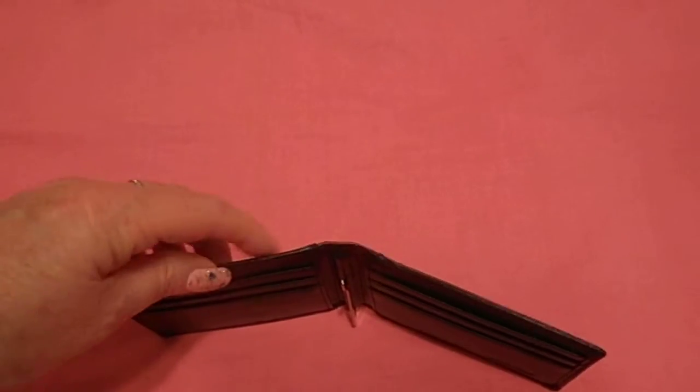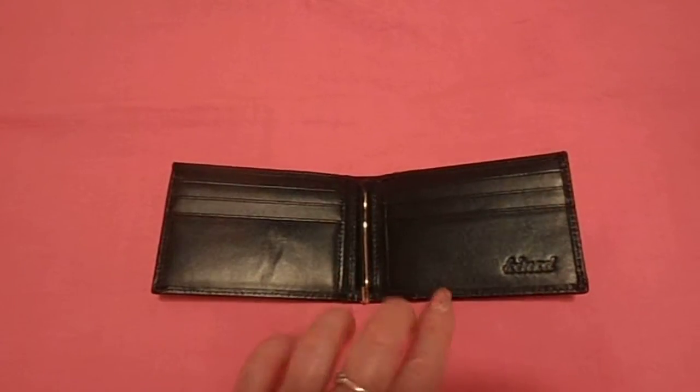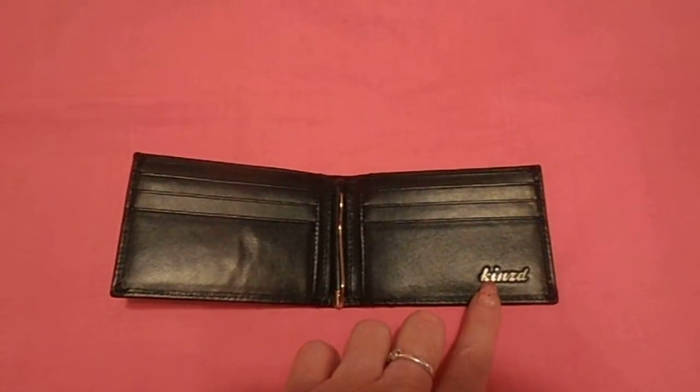There's not your usual pocket for the bills. All the bills go on the money clip. And it is leather by Kins.